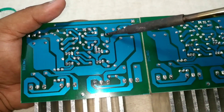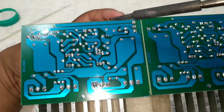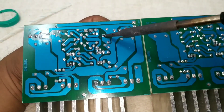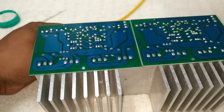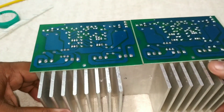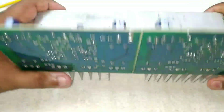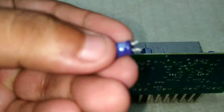We need to remove the amplifier bridge. We need to solder the capacitor and solder the inverter in this case. We can use the negative feedback. Now we need to remove the capacitor.